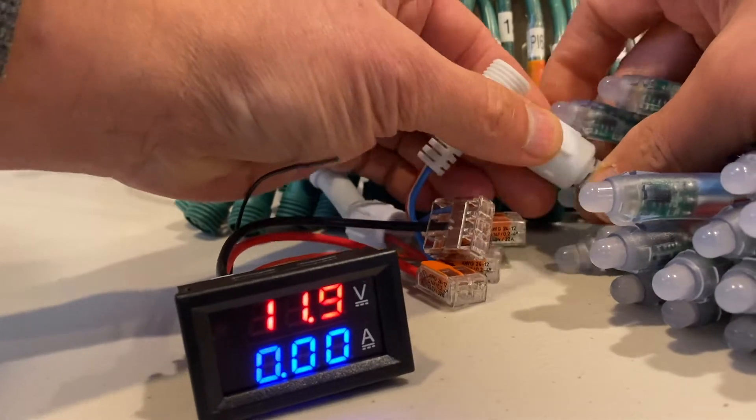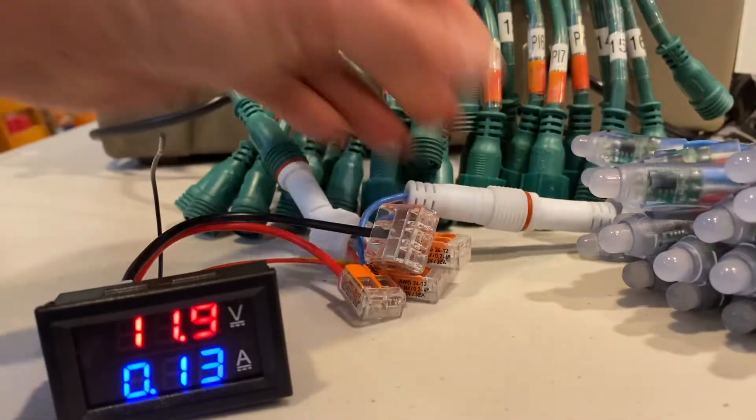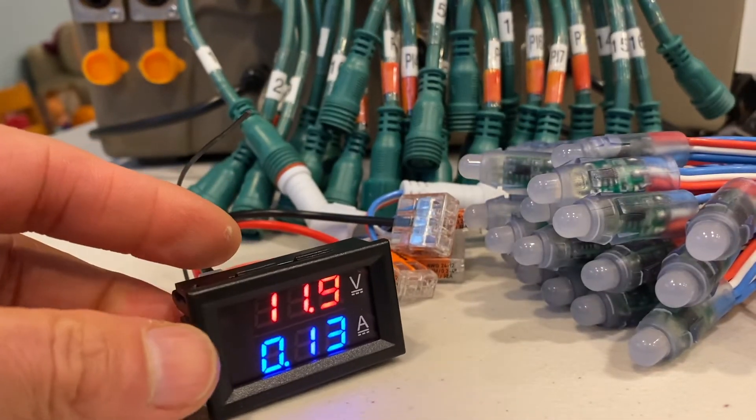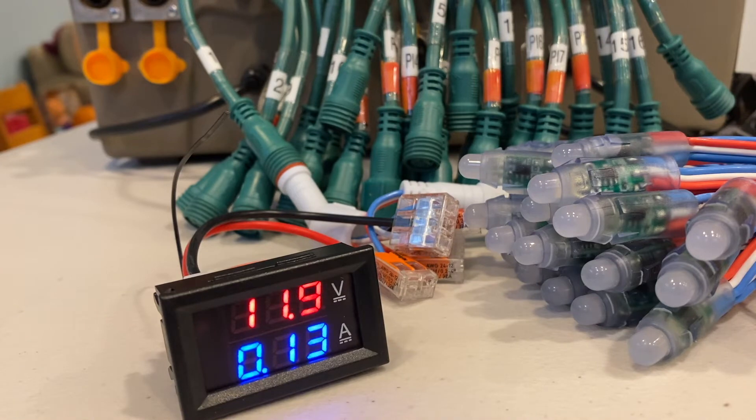You can see there's no power being used right now. Once you plug these pixels in, you see them flash a little bit indicating they're on. Now we're looking at 11.9 volts and 0.13 amps.